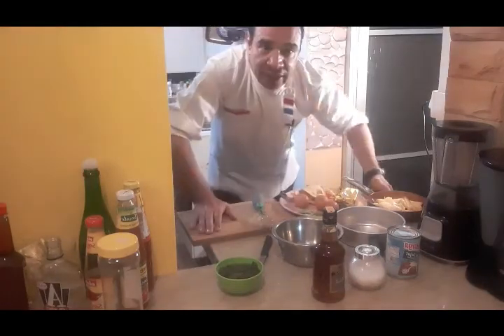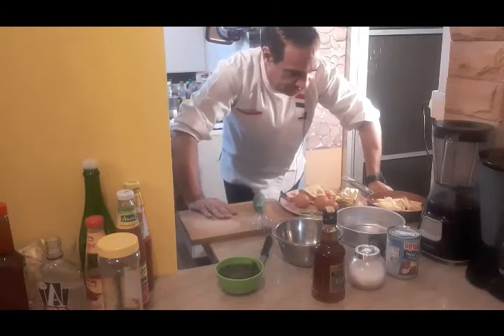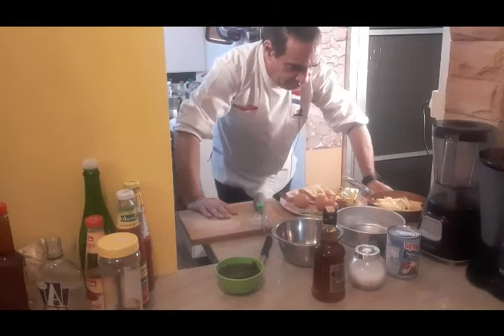Good afternoon. Welcome to our Artisan Cuisine. Today we're going to have one French dessert. It's the apple and the banana clafoutis.